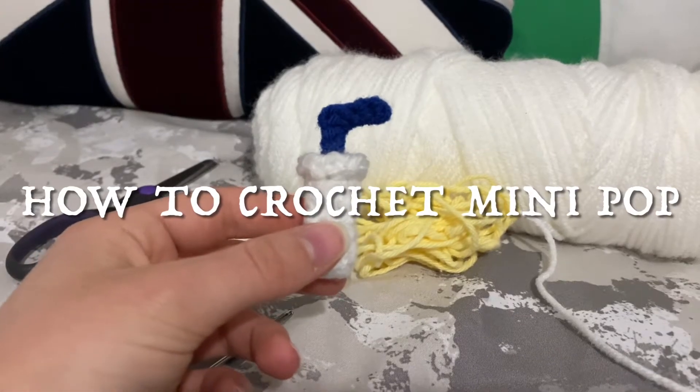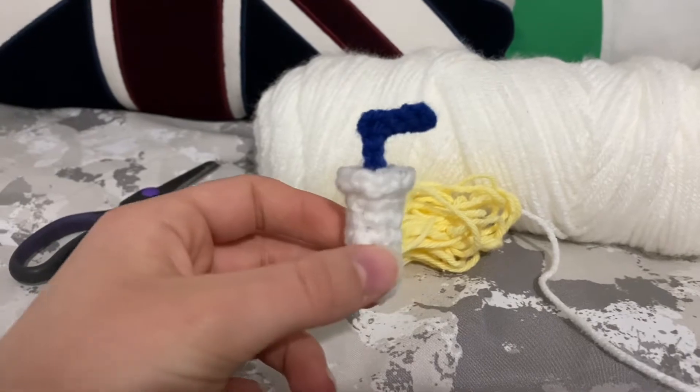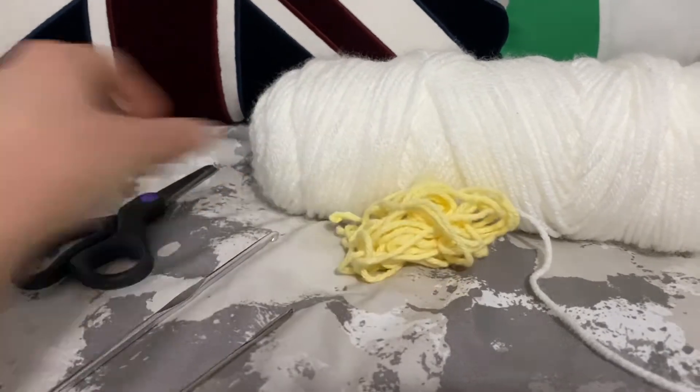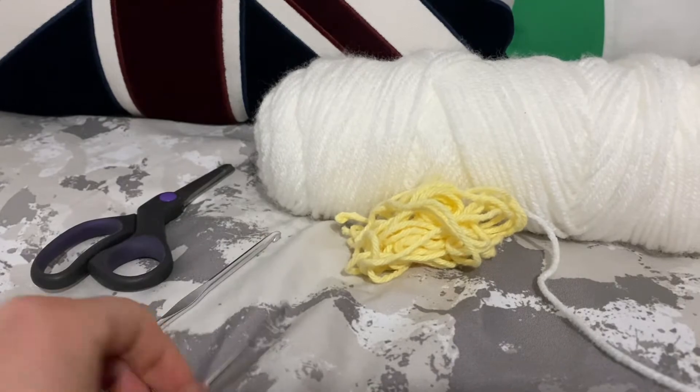Hello, my name is Laura and in this video I'm going to be showing how to crochet this mini pop. For this tutorial we're going to be needing some yarn — I'm using white yarn for the cup and yellow for the straw — and we're also going to be needing some scissors, a crochet hook, and a yarn needle.